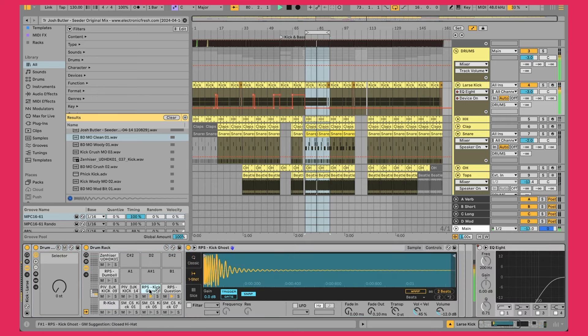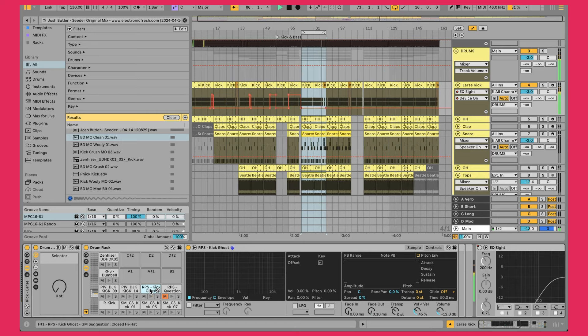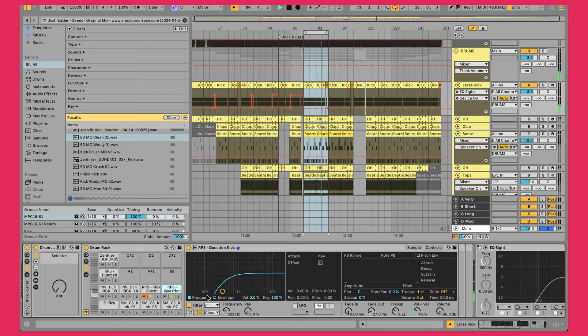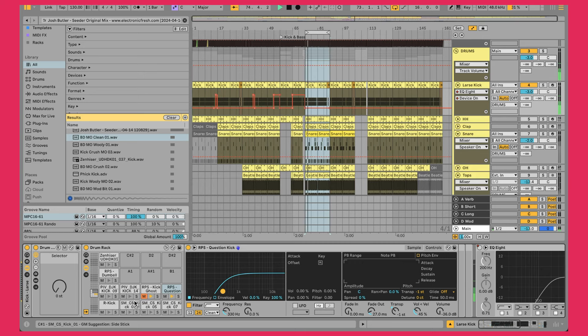I'm using two kick sounds. We have this first kick sound from Rocket Powered Sound — one playing fully with no EQ — and then I've added in this additional one which is just adding a little bit of extra knock and some top end, very subtly. In the Simpler device for this one, I've used the built-in filter to remove everything below about 330 Hz, getting rid of a lot of that low-end body so it's just the top end. Altogether it's subtle but adds something to the top end.